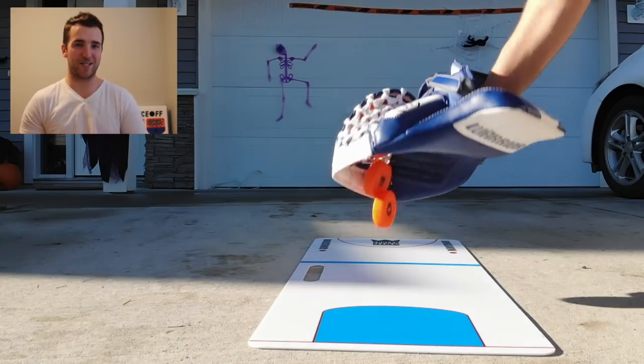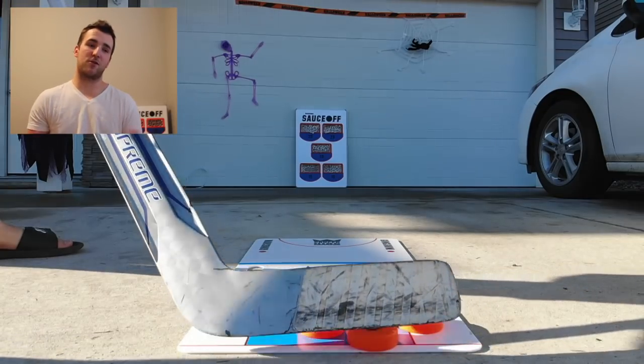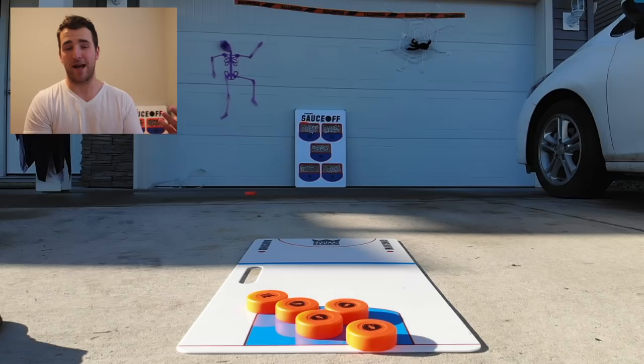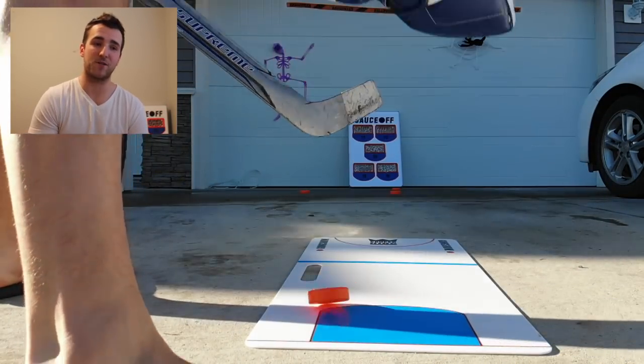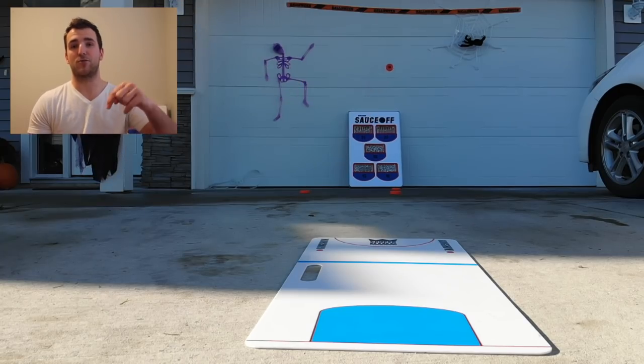Before this vlog starts, I just want to give a quick thanks to the guys at Gong Show Gear for sending their new Sauce Off game. For those of you who don't know the Sauce Off game, you basically take some biscuits and try to sling them into the basket. They also come with some hacky sacks as well — they're not real pucks, they're foam pucks. Goalies can sauce as well. I see so many guys online saucing and it's just players — I don't see many goalies — so if you want to check it out, the link is in the description.